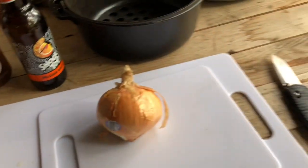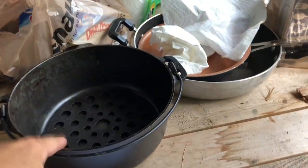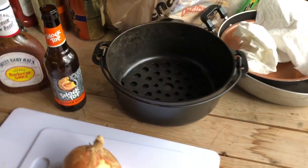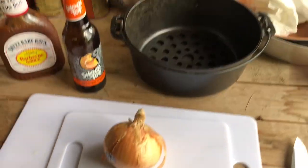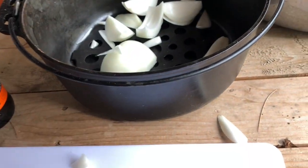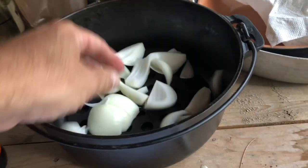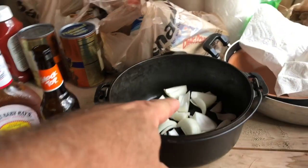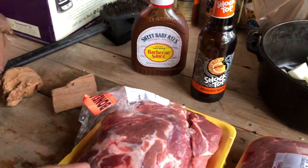All right, so we're going to get this pulled pork ready. We're going to cut an onion up and get it in our old cast iron Dutch oven. That's a Griswold. Get the onion chopped up. In the pot, baby. Okay, we're going to pile our pork butts on top of this. We'll add a beer and get it on the grill. Two of these pork butts in the pot, and we're going to smoke one on the outside.